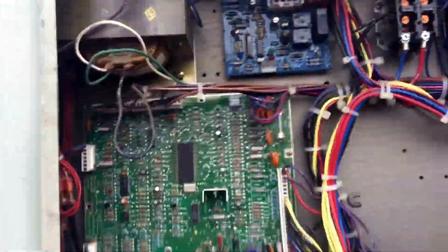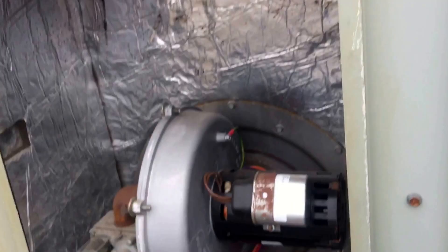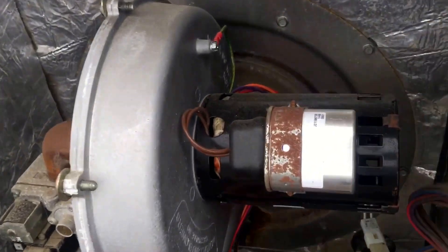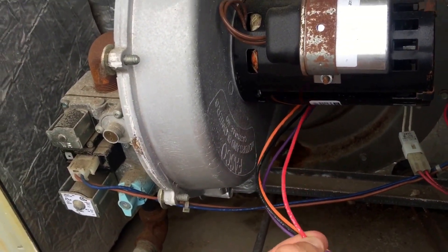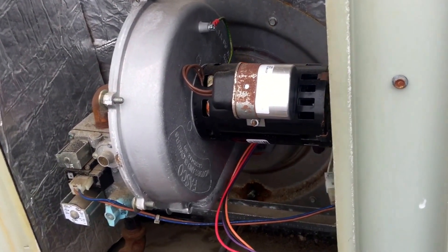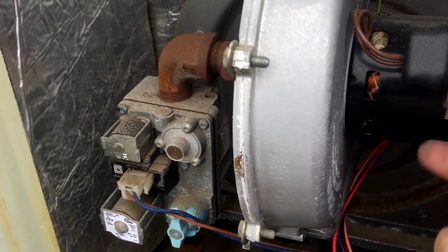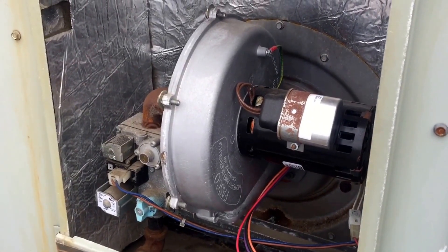What I wanted to focus on is if you've ever seen this transformer burnt up in these Tranes — it always leads back to the draft motor. Do you see the windings through the little window in the motor? What happens is this red wire is hot all the time. Whether the unit's running heat, cooling, or nothing, there's always power there — just the way it's designed. One of those little wires breaks loose on these motors and touches the inside of the case, completes the path to ground, and that motor will be running all the time. Several of you have seen this and figured it out.